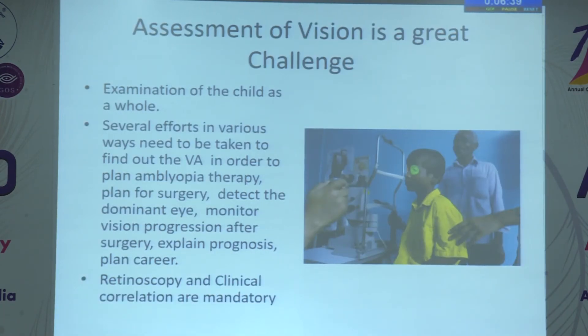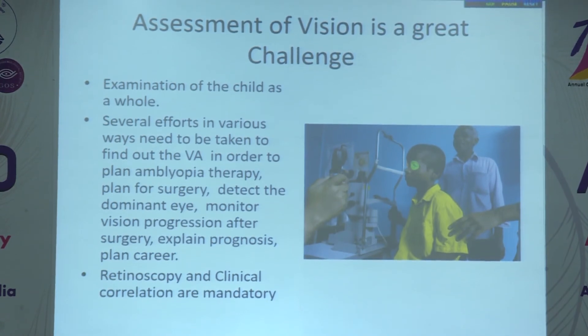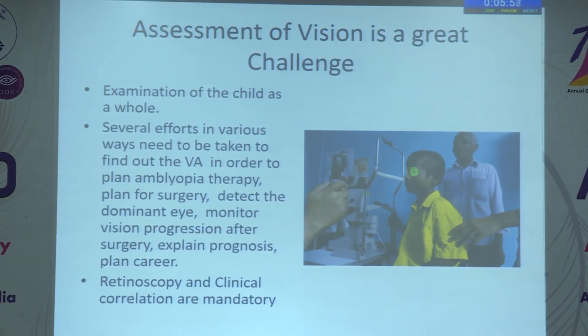Several efforts in various ways need to be taken to find out the visual acuity — to plan amblyopia therapy, plan for surgery, detect the dominant eye, and monitor progression. Here we are testing color vision — whether the child is able to see color. Sometimes a child has a preference for a certain color which we use effectively for visual rehabilitation. Retinoscopy is a must, and good retinoscopy is the cornerstone of management of low vision after cataract surgery.